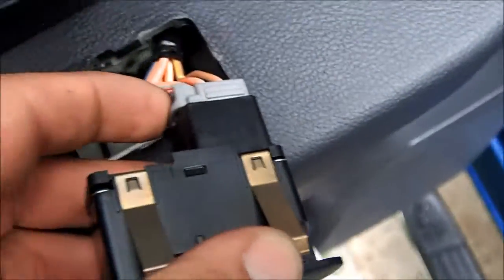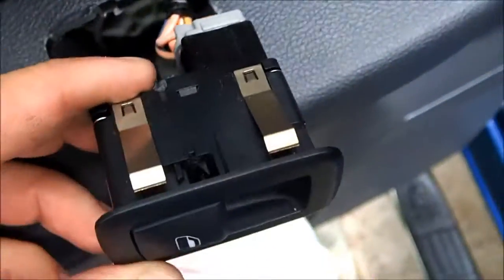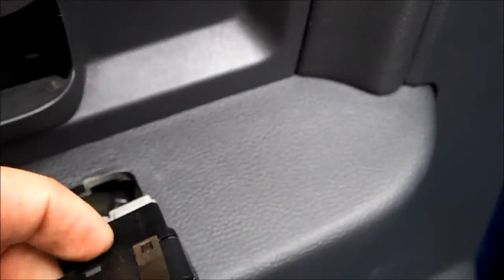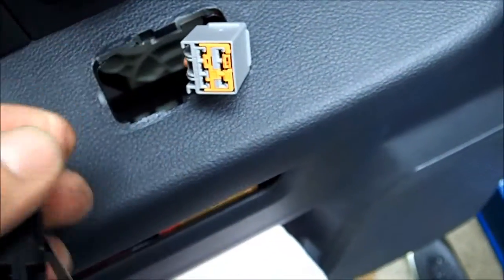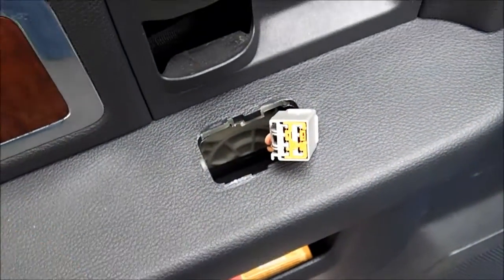Once the panel is removed, you need to get to the connector for the door switch or the window switch, which is down here. It just releases normally — it actually comes out somewhat like this, so you can pull it out and then disconnect it. As you can see, it's just a couple of retention clips and it should be able to easily come out. I didn't want to pull it out initially because I wasn't sure how it was in there, but there it is.